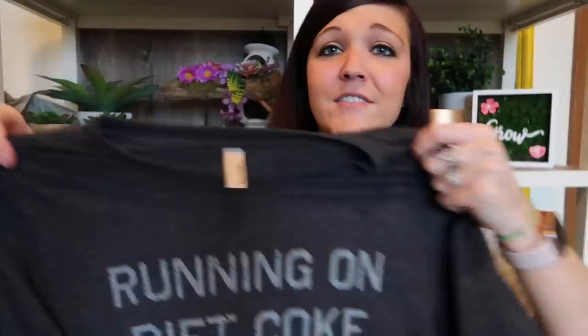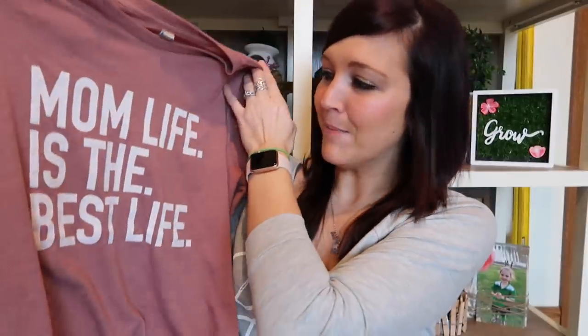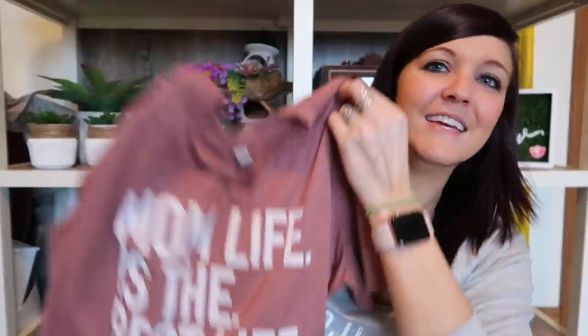The last two shirts are totally me. One is gray and says 'Running on Diet Coke and Dry Shampoo' — I've already worn these, they're dirty! The other says 'Mom Life is the Best Life.' They have the best sayings. I'll leave their links and my coupon code in the description box below.